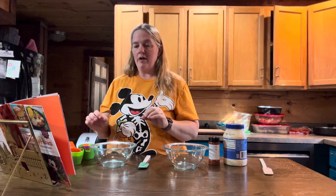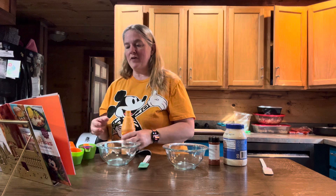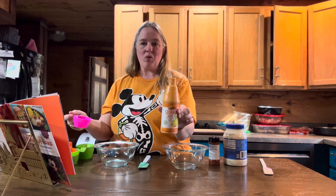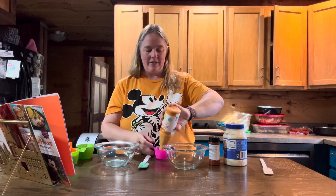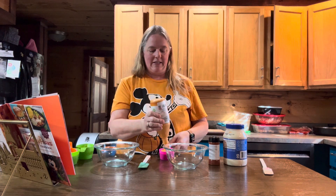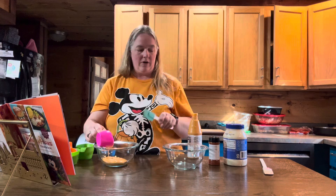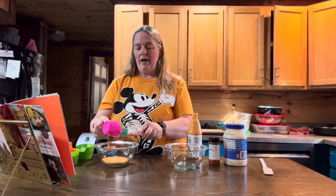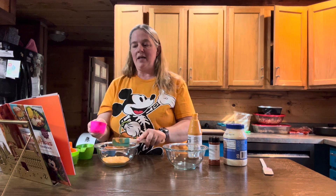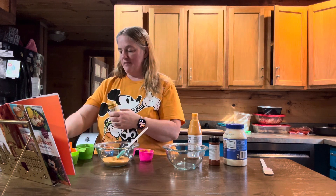Next we're going to make our spicy turmeric aioli. This calls for taking a half a cup of mayonnaise and mixing it with one and a half teaspoons of sriracha. I have this sriracha mayonnaise I'd like to use up from a different recipe, so I'm just going to use a half a cup of that. Then you're going to add a half a teaspoon of ground turmeric.